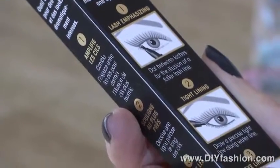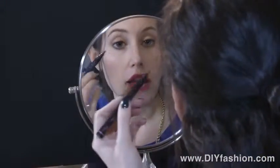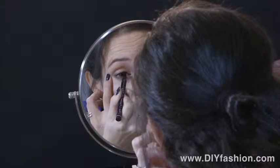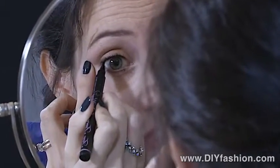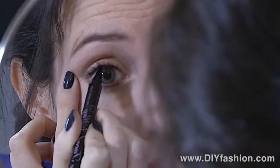I like that the box has the how-to instructions on it, so it's very easy to follow. The first way to apply the liquid liner is to make your lashes look fuller. You create a dot underneath your lash line and dot along it, which creates the illusion of fuller lashes — so you're just making dots along the bottom using all three tips.